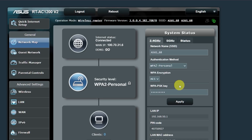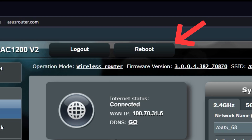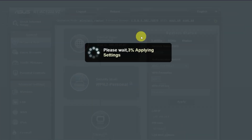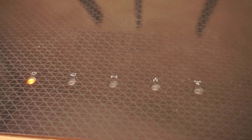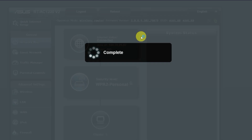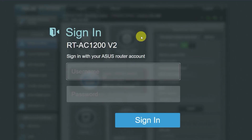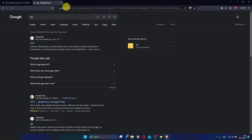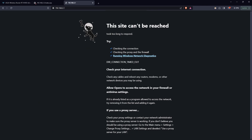Now you need to reboot your router. Wait a couple of minutes until the router is fully powered on. Now check if the internet is working — just try googling something.